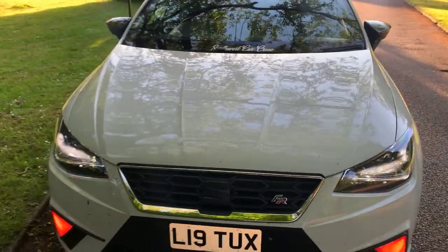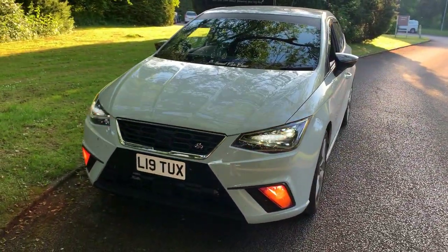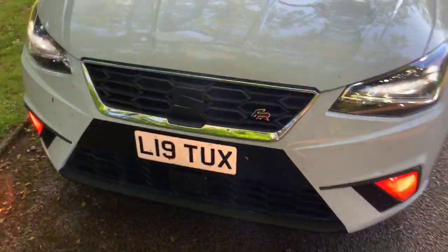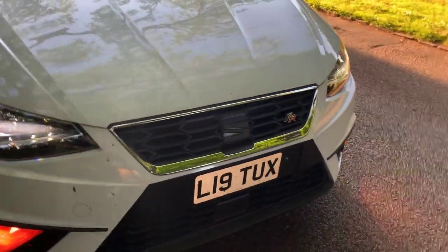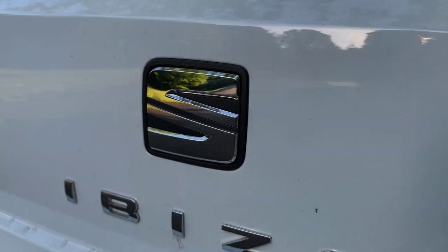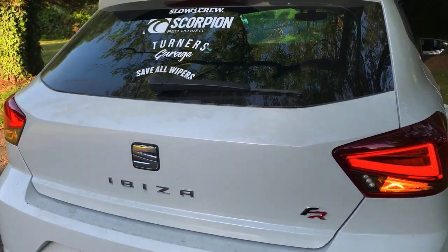The first mod is de-chroming and wrapping the badges. Ignore the dirt on the badge, but you can vinyl wrap them, plastidip them, or anything like that. I haven't done the rear one yet but I definitely need to. I also might de-badge it at some point if I can.